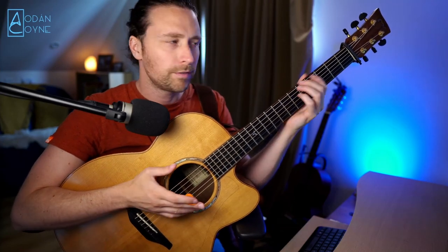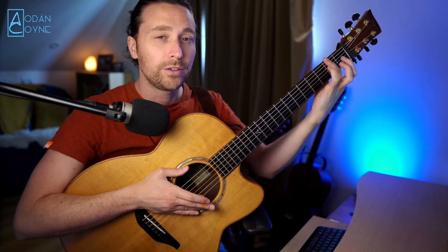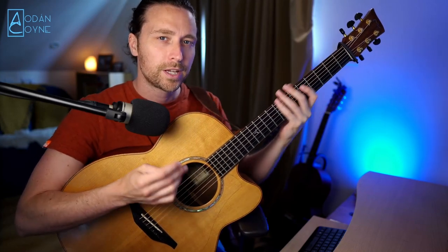So I'm going to teach this song in the key of D, and then you can put a capo on wherever you want. You'd hear it often in the key of E, so that'd be a capo on the second fret.